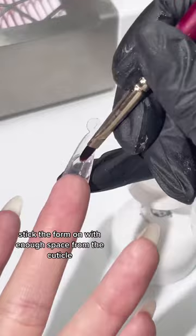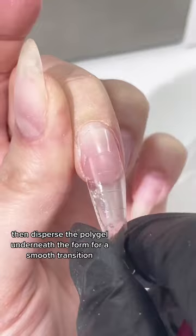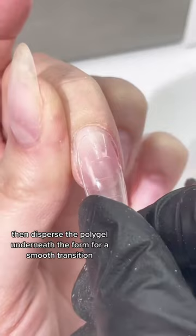Stick the form on with enough space from the cuticle and flash cure to seal that in. Then disperse the polygel underneath the form for a smooth transition. Make sure to fully cure that, then remove the form and start filing.